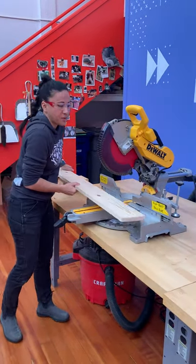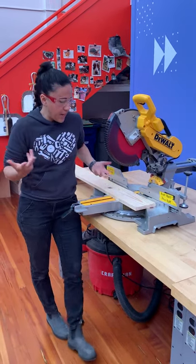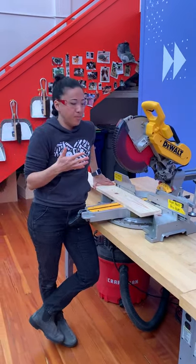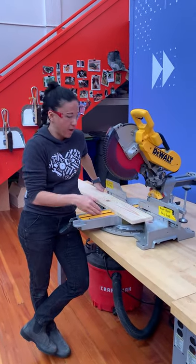A chop saw is also sometimes called a miter saw. Miter saw is the precise name, but it's most colloquially called a chop saw, and that's what I'm going to call it today.